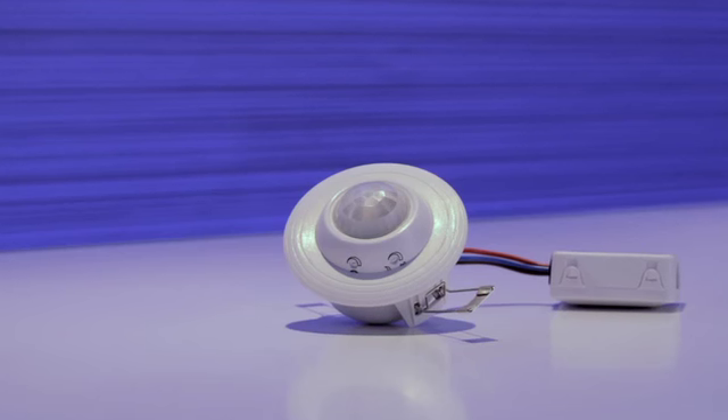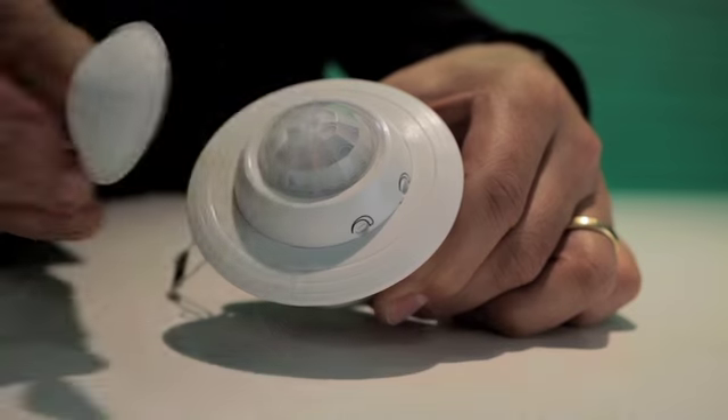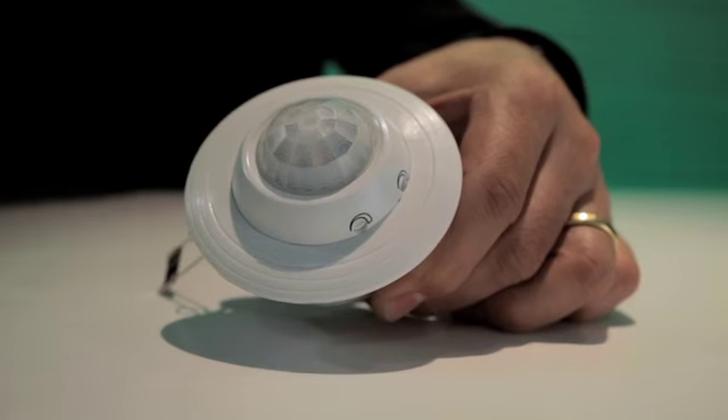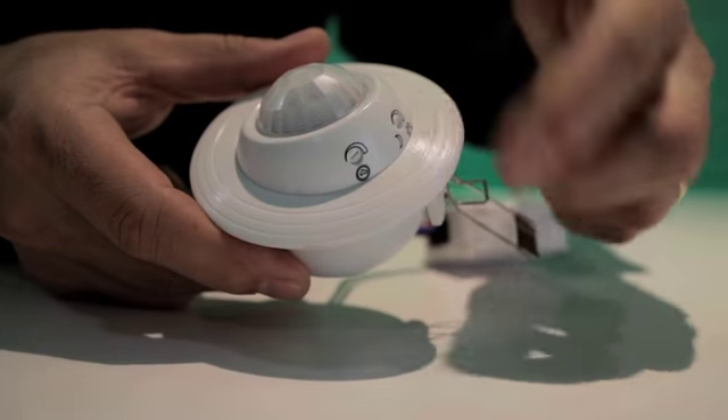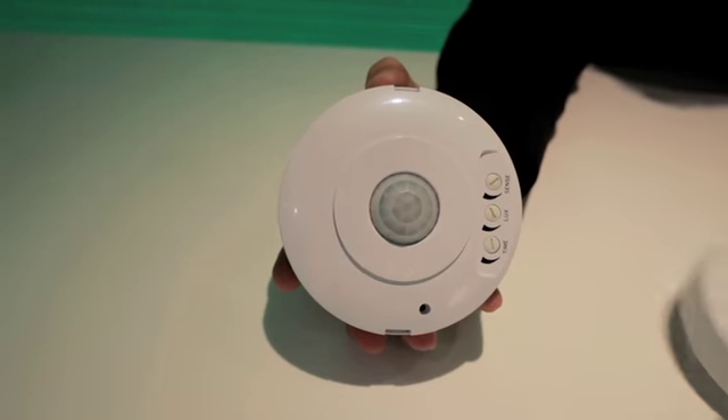Firstly, there's the recess sensor designed to be installed in the ceiling. It has a removable shield so you can vary the occupancy area, and it also has a gimbal effect so you can angle the sensor. The second product is designed to be ceiling mounted and comes in two parts, making it very easy to install.